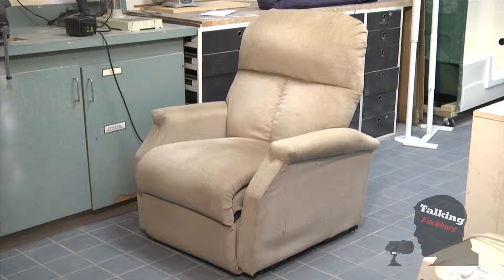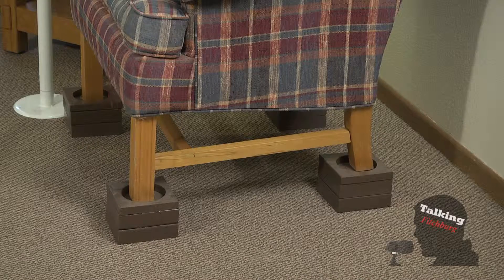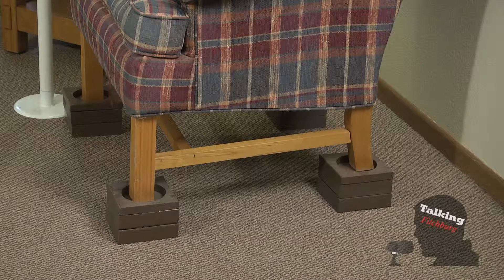This setup here is almost replacing something like an electric lift chair that would help you out of the chair. Yes, a lot of people are familiar with something called a lift chair, which uses mechanics to actually lift you up and out of the chair. Those can be very expensive, so using furniture risers like this is a much more affordable way to get a similar effect.